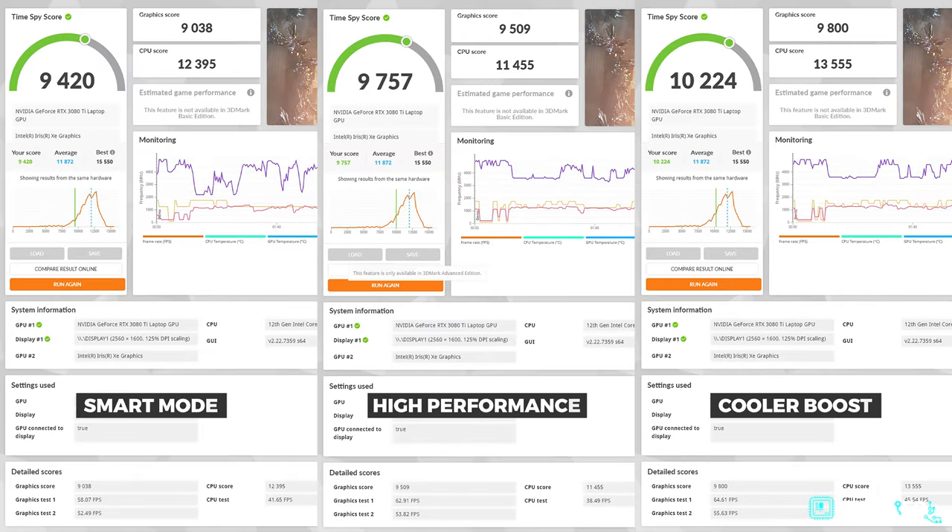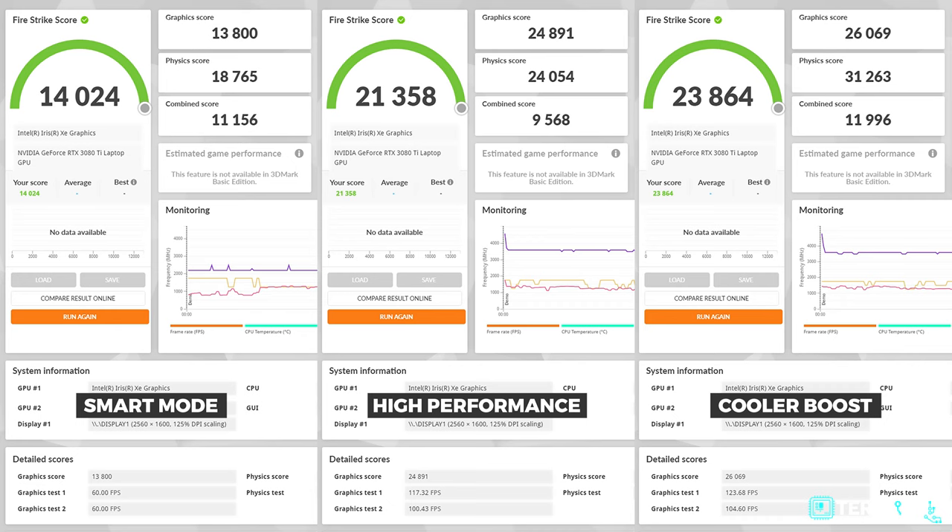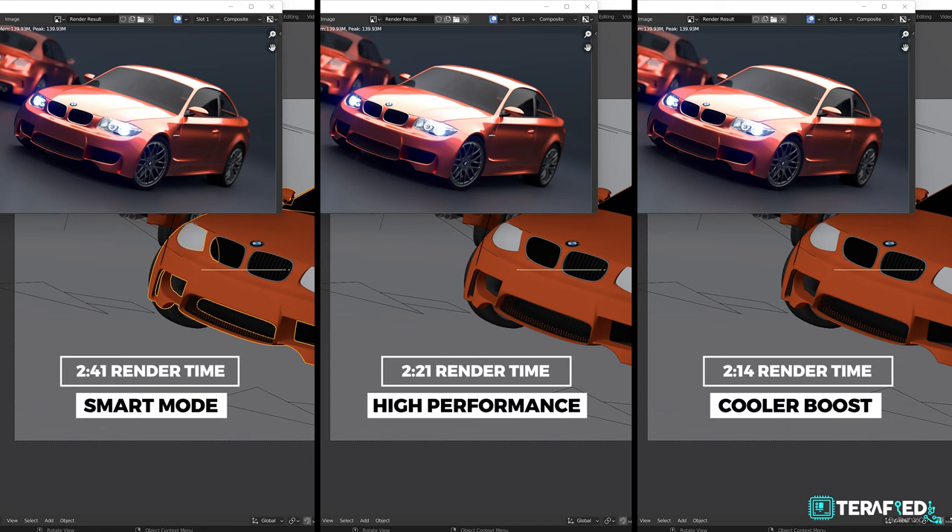In 3DMark Time Spy, the Core i9 and RTX 3080 Ti combo yielded roughly 9,400 on the smart profile, and about 9,750 and over 10,000 for the high performance and cooler boost profiles respectively. In Fire Strike, it would be about 14,000, about 21,000, and nearly 24,000 for the different modes respectively. Last but not least, we have the famous BMW render on Blender — on the smart profile it manages it in just 2 minutes and 40 seconds, dropping to 2 minutes and 21 seconds on high performance, and 2 minutes and 14 seconds with cooler boost on. As you can tell, the laptop really performs, and it's not really surprising considering the specs. It really is a beast of a machine.